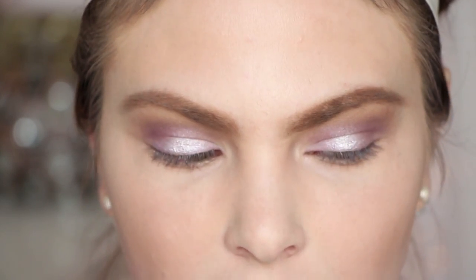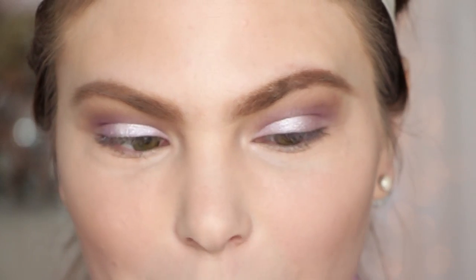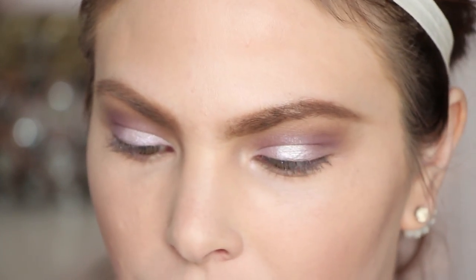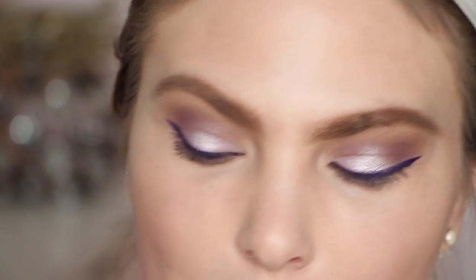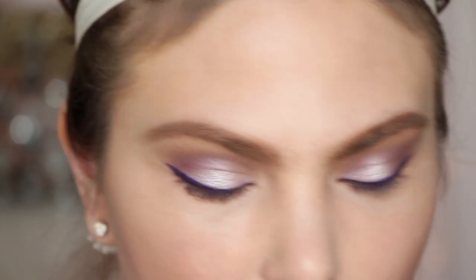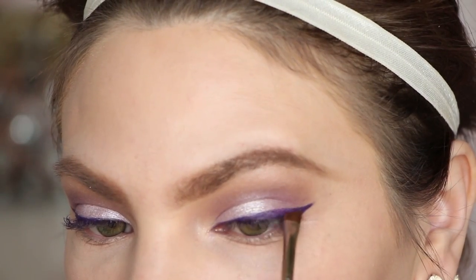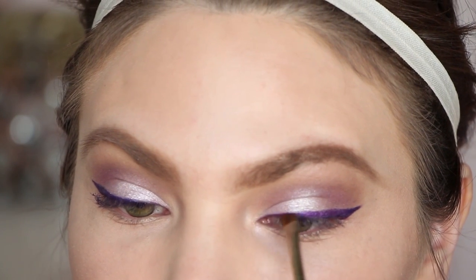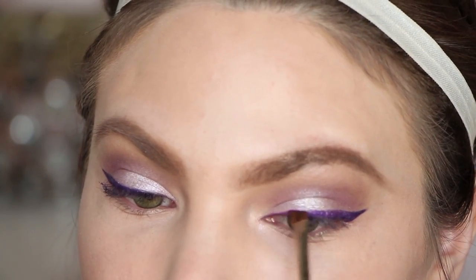For eyeliner on the upper lash line I'm going to do something a little different than usual. I'm taking this Sigma gel eyeliner in Royally Striking — look how pretty that is — with my MAC 210 brush. I just finished my liner and I'm not happy with how it turned out; it's a little too choppy for my preference. A trick you can do is go in with a similar color to your lash line — I'm taking Masquerade on a little angled brush, MAC 266 — and just stamp that over the gel liner. It will help it last longer and also diffuse it so it just looks better.